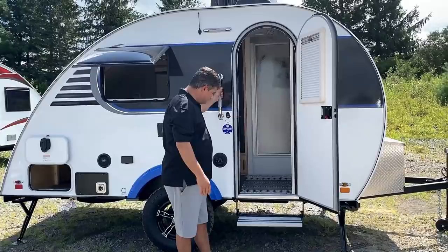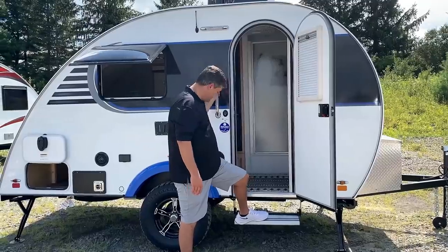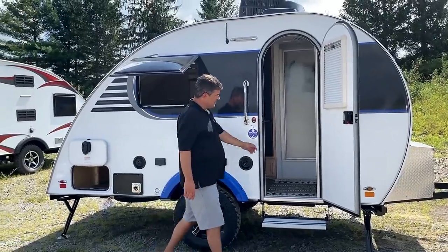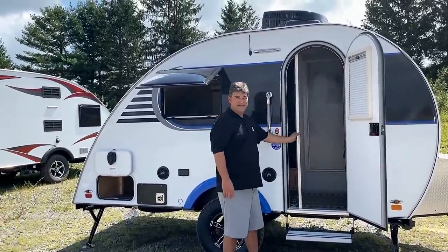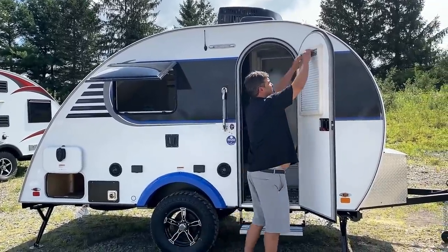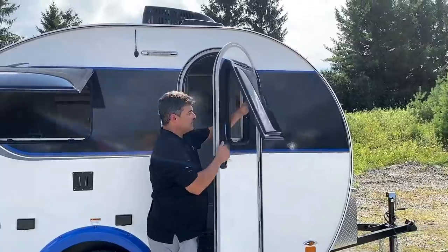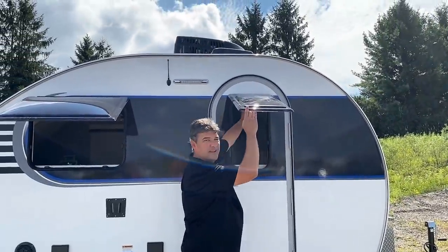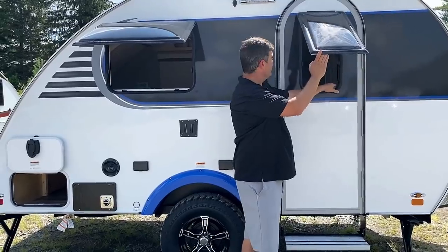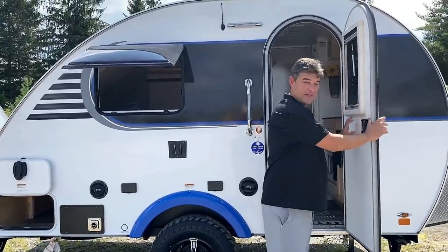There's a lighted handle as you go into the unit. The aluminum step won't rust or bind like on other trailers. This unit has the Rough Rider package with larger 15-inch tires. There's also an embedded screen at the entry which everyone loves - it opens and closes just like the door. Opening up gives you all that cross ventilation and airflow. You never have too many windows in a camper.